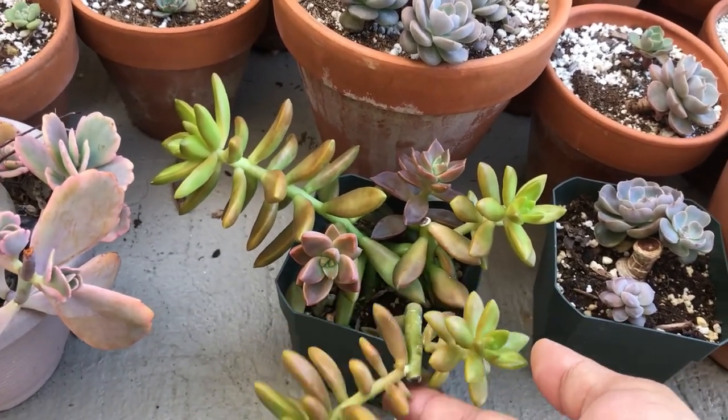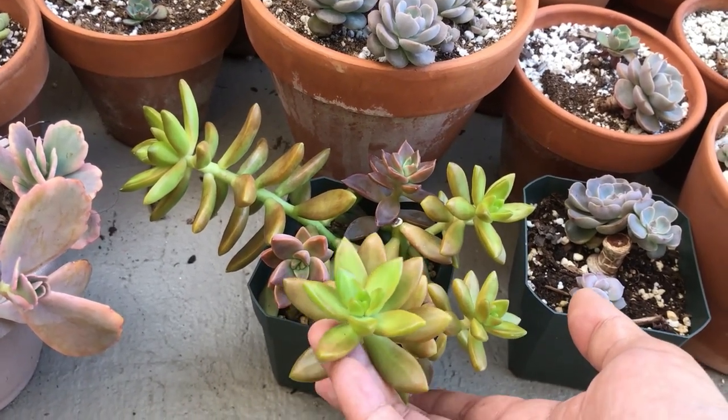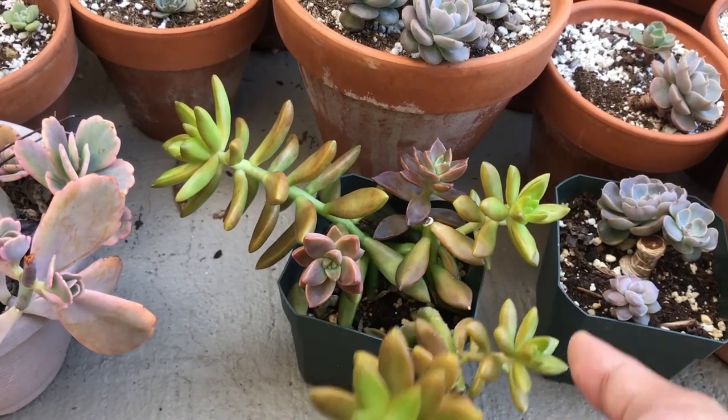Really quick growers, guys. I grew this from a single cutting — a cutting just like this — and then I kind of just kept cutting and chopping and sticking leaves into the pot, and they just kept growing.